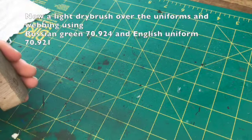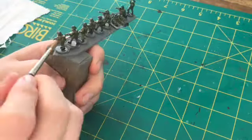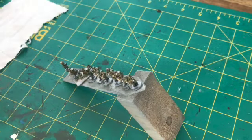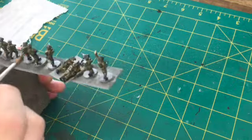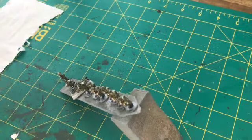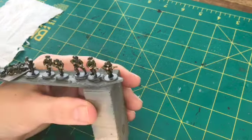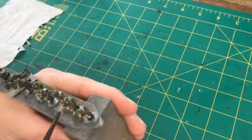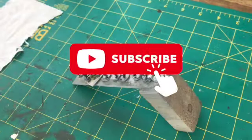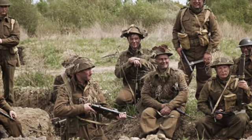To finish them off, I took the Russian Green and English Uniform and just went over with a light dry brushing to try and pick out a few of the high points. Overall I'm pretty happy with the way they come out. You've got a good amount of detail but you don't have to spend ages on it — you could if you wanted to and turn them into little pieces of art. But for me, I'm going for a more massed tabletop effect, which you're looking at from a few feet away. Using this process I think has done the trick and gets me quick units on the table to play my games.